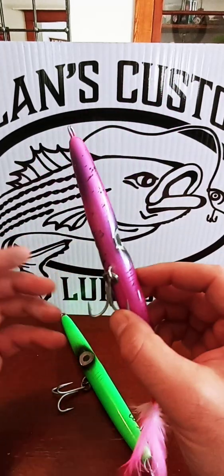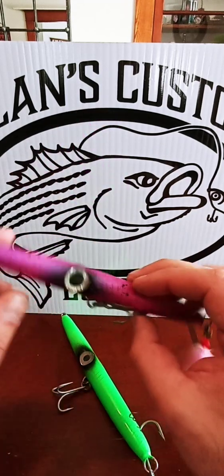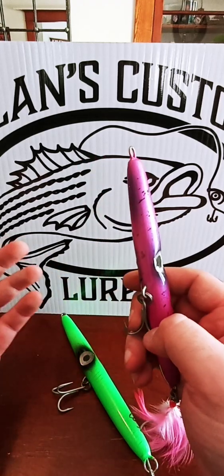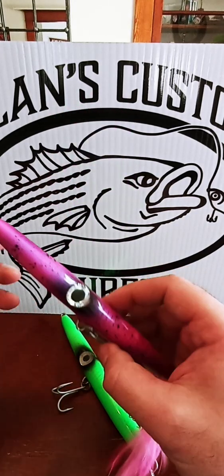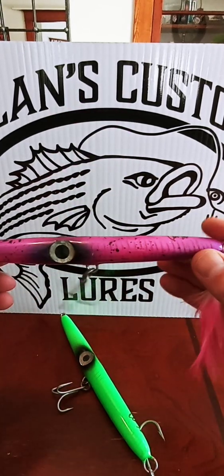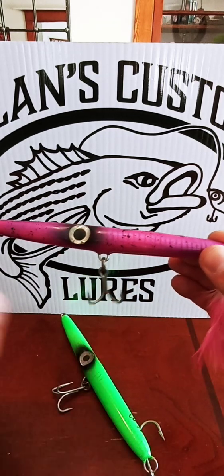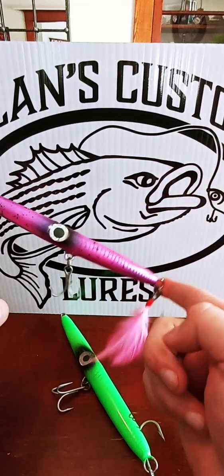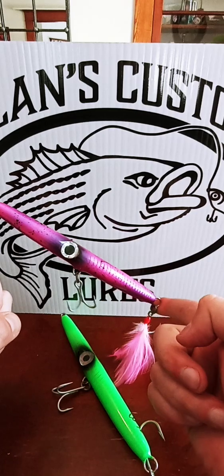Solid resin body. And what makes mine a little bit unique is, you hear a lot of guys load their needlefish — well, you don't have to load these. These are already preloaded. I weight mine throughout the whole entire body, which means it's going to come through the water more horizontal than ass down, which is important because that looks more natural.